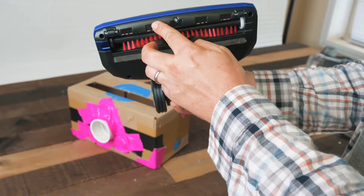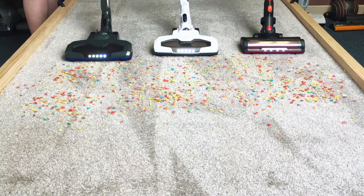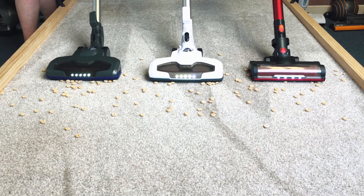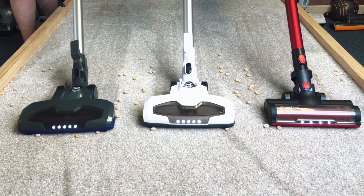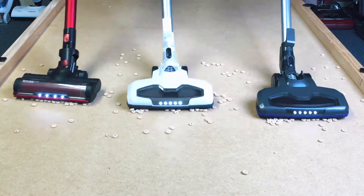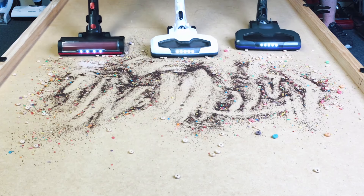Moving on to pickup ability — all three had very similar gate sizes on the cleaner head, so they performed similarly in terms of debris pickup on both hard floors and carpet. On carpet they were able to pick up everything we put down, from fine debris to extra large debris, though there was a bit of coaxing needed with the extra large debris. On hard floors, their limit was Cheerio-size debris — they could pick up one or two Cheerios at a time but started to snowplow with the large amounts we used.